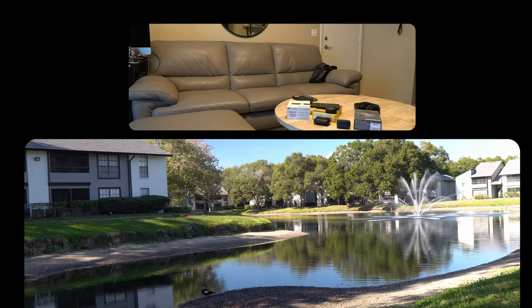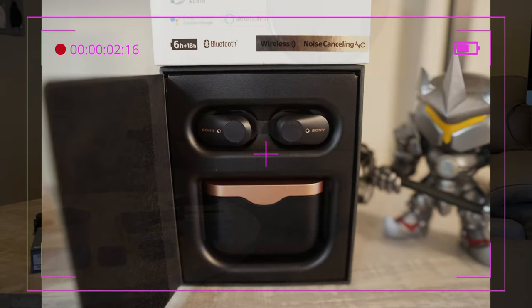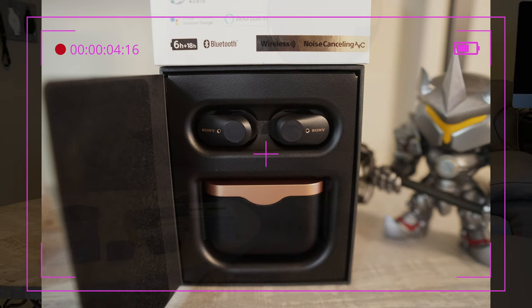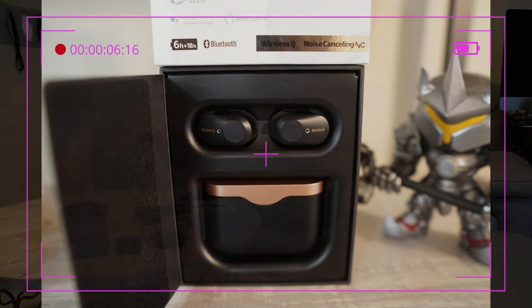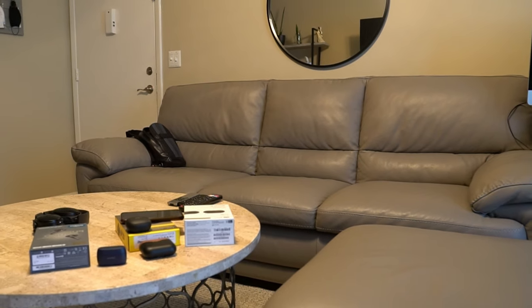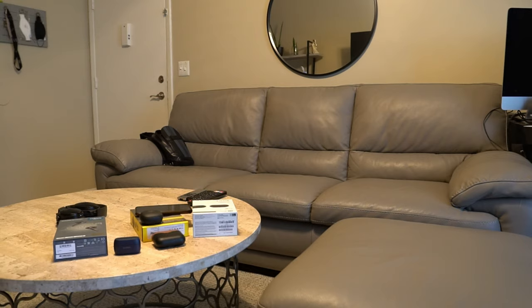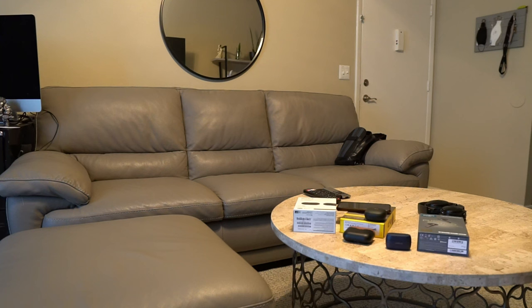I'm back at 50. Sony and Jabra are about tied. Soundcore, second. But they all get you a good 50 feet easy. So you're playing ball, you're at the park — sit your phone down, listen to your music, jogging, yoga class, playing tennis — whatever it is, it'll work.